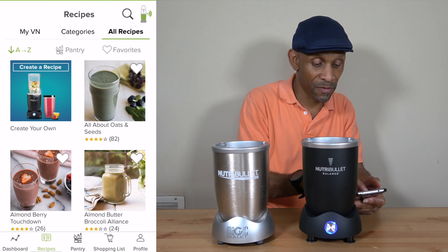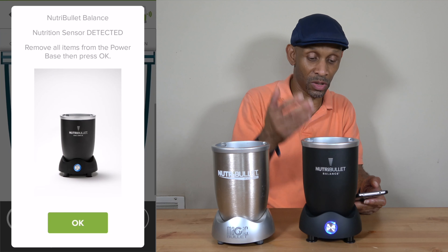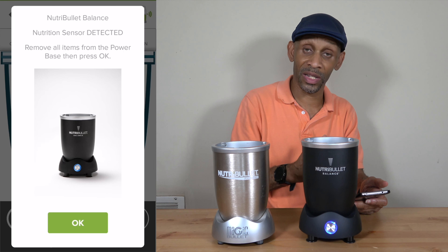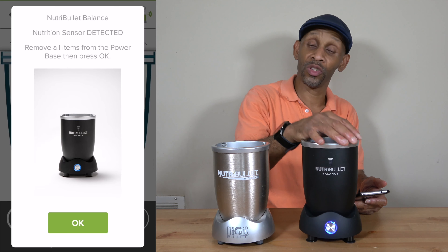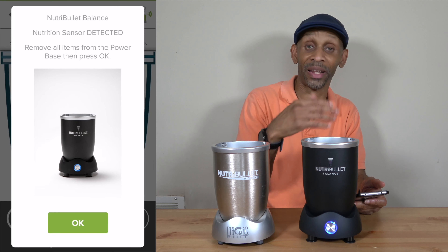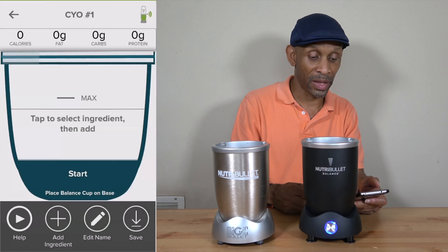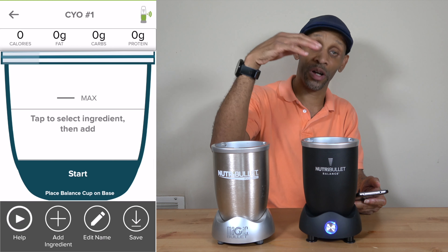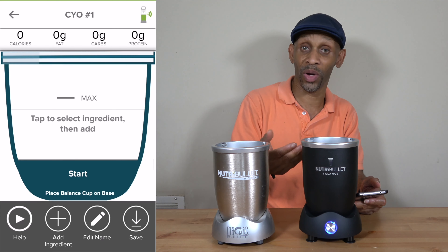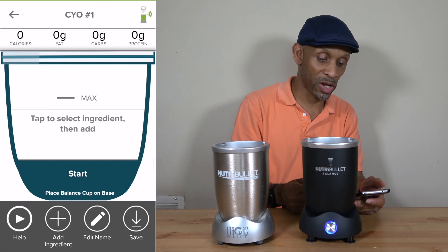So when you create your own recipe, you click on that first icon that says 'create your own recipe.' You click start and then make sure nothing is on the base and choose okay. The machine calibrates itself based on how much ingredients go in, so it needs to do that calibration first — make sure nothing is on the base, then click okay and it's calibrated. Then it starts telling you how much you put in there based on what it is: banana, orange, grapes, whatever. That's how you create your recipe, and then you can save it.